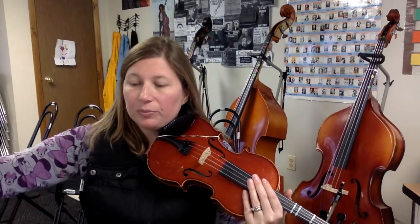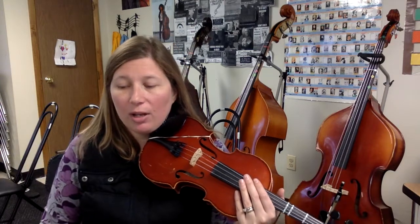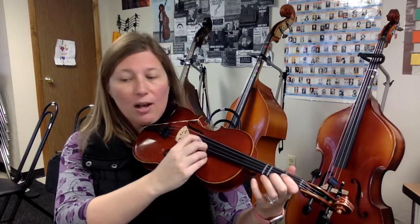Freeze. There should be a bow lift written there at the end of measure 30 — we'll go ahead and write one in. Now we're going to go on to measure 31, we have those low 2's again, and we're going to go from 31 all the way down to the end of the piece — a lot of things repeat. Okay, 31, ready, plucking, go.